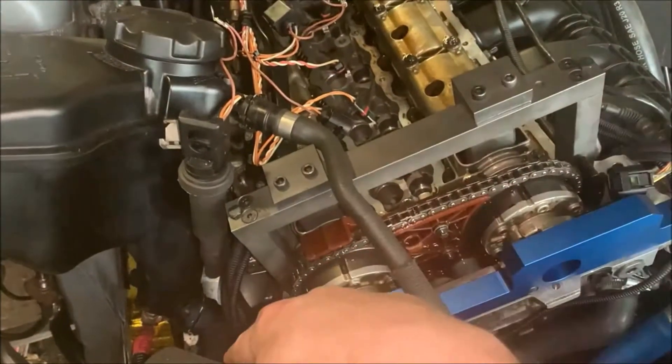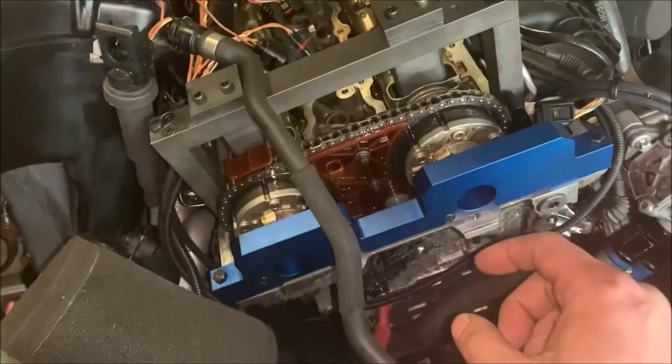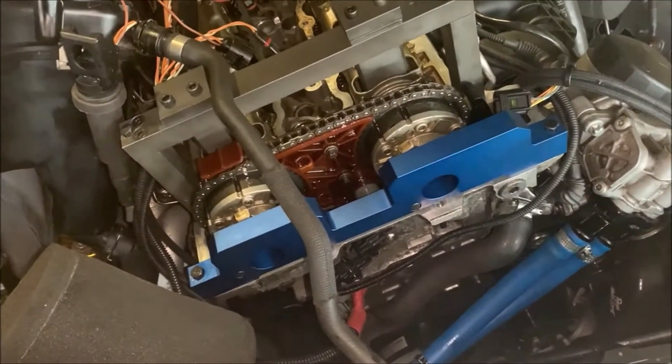The chain is now tight with the pre-tensioner tool in. The next step is to tighten these up — typical BMW, they've got a weird way of doing things: it's 20 newton meters and then 180 degrees. So let's get that done.